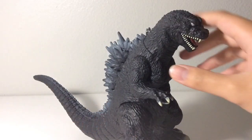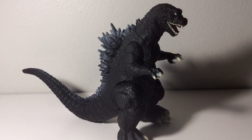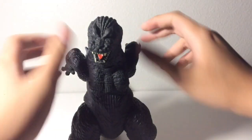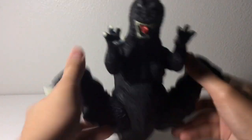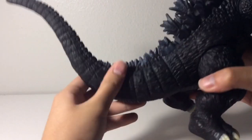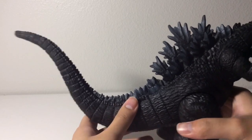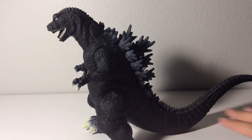Next I'll get into the articulation. Another thing I really like about this figure is that all the joints are articulated and they all go 360. The head goes 360, the arms go all the way, so do the legs, and the tail goes 360 as well. Speaking of the tail, you don't see that many articulated tails on some recent Bandai figures, like the Atomic Breath King of the Monsters Godzilla and the 2018 reissue of Mecha King Ghidorah.